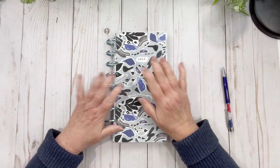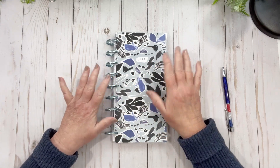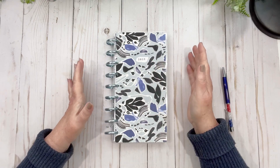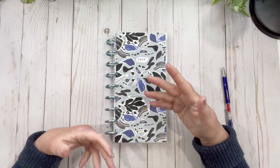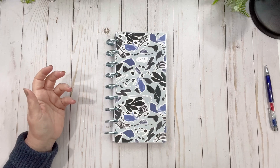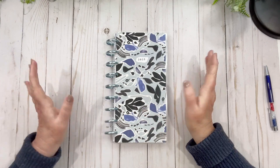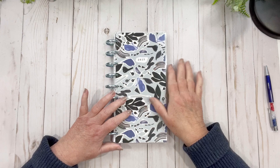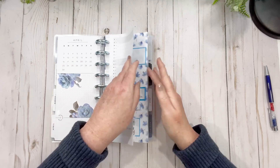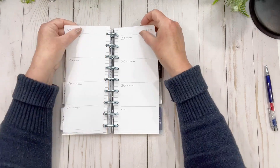Hi friends, welcome back to my channel! Today we're in my skinny classic planner — it's my on-the-go planner. I don't normally point all that out, but I keep forgetting I'm getting new subscribers all the time and I just fall into that easy way of talking. I want to make sure everybody's kind of up to speed on what I'm using and what I'm using it for. So we're going to decorate that today — the 24th to the 30th.